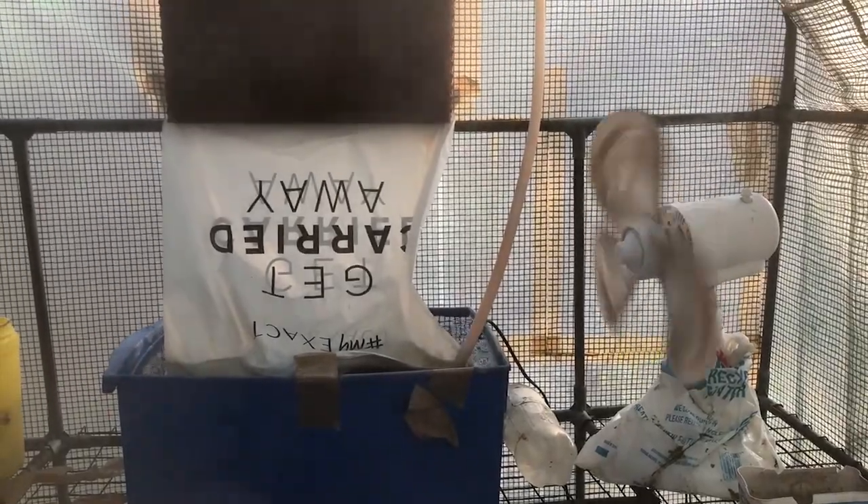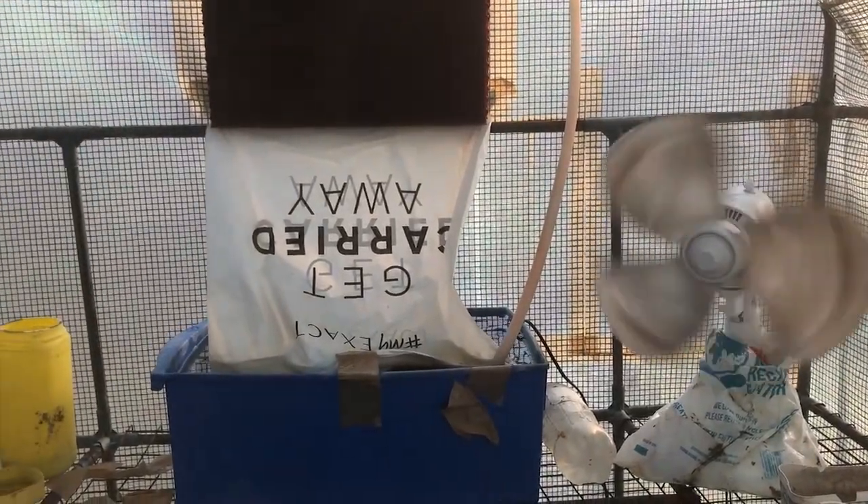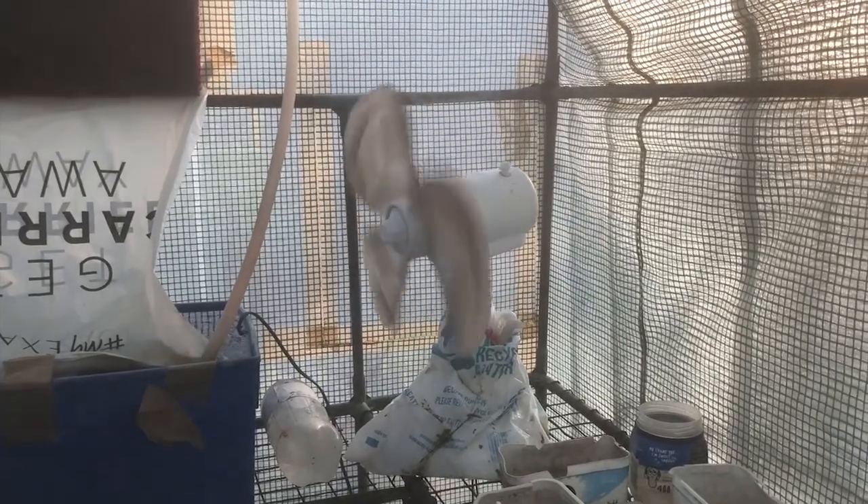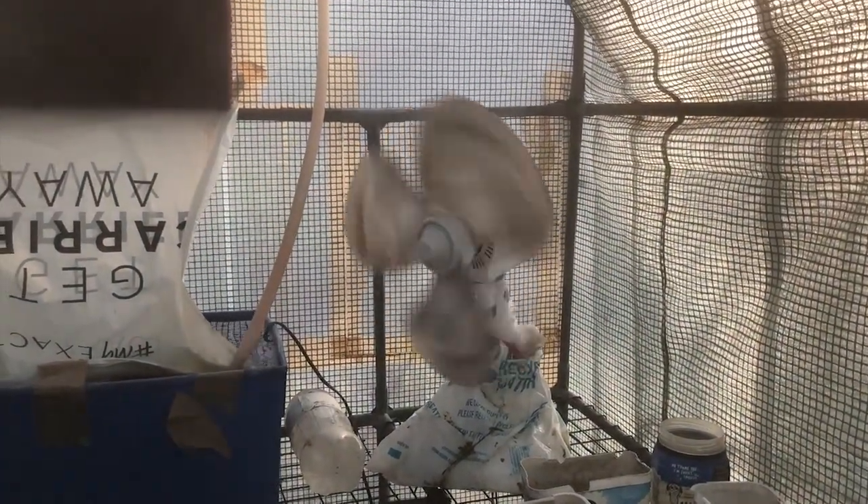The most important factor for every greenhouse is to ensure that you have a fan. As you can see on the right-hand side, there's a fan going, and just in front of that you'll see a tub of water with a pump going up towards a wet wall. It's very important to have a fan — this keeps the air circulated, prevents infections and molds, and also keeps the air cool by circulating it around.